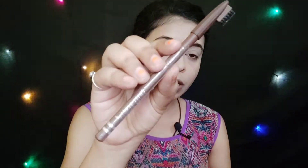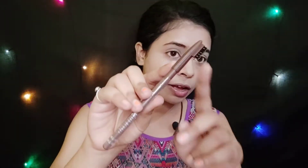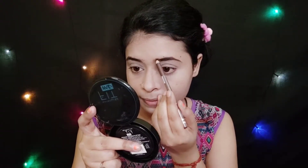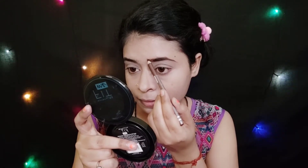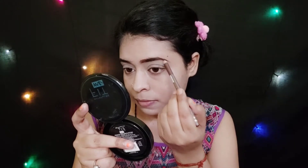I have used my eyebrow pencil to set my eyebrows. My shade is Dark Brown. The product comes with a comb on one end and has a matte finish. I will fix my eyebrows with it.